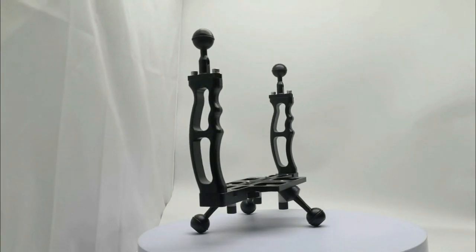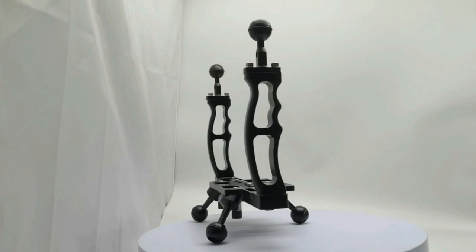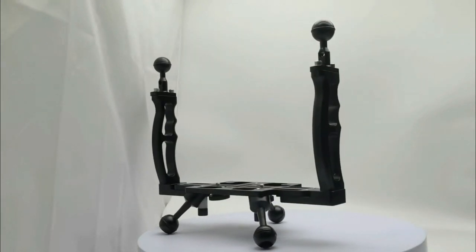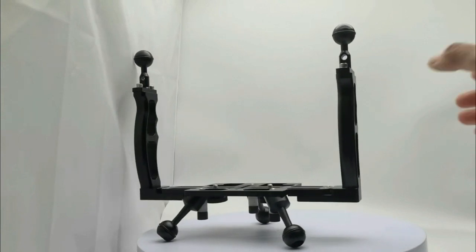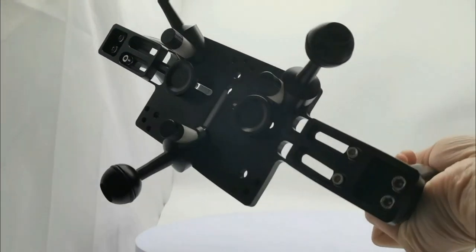Hi guys! Today, I'd like to show a multifunction underwater camera housing tray with double handles. The design of the tray is comfortable with camera tray handles and flex arms, as well as being used as a solid tripod for compact housings.